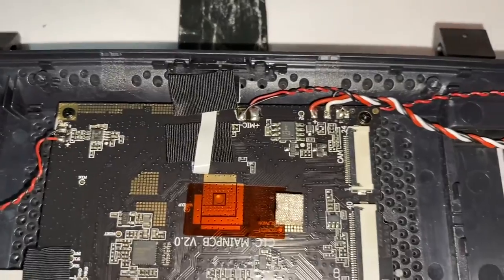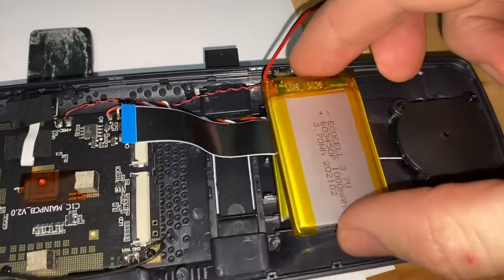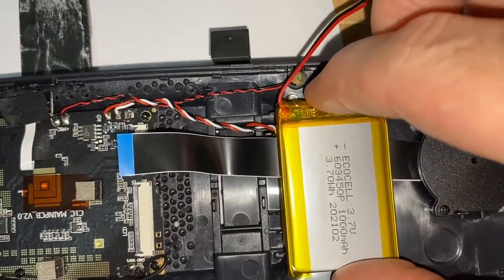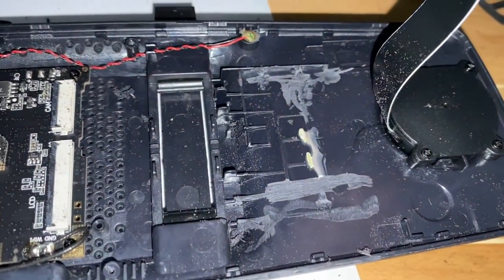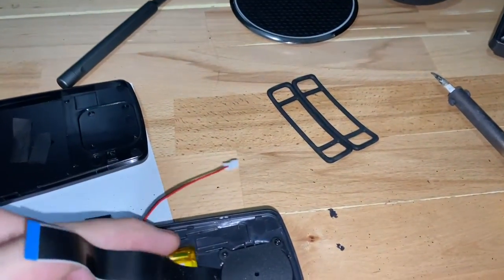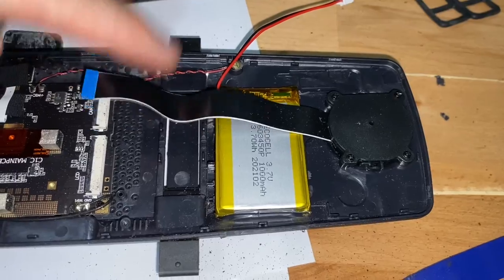And then solder on the new points from my battery. My battery is a bit bigger than the one on there, so I might have to do a bit of smashing to make it fit. It's going to be interesting. I've used my Dremel to grind off all the little things that were there from the old battery, so my big battery should fit in there nicely. Yes, nice and flat. So that'll be fine.